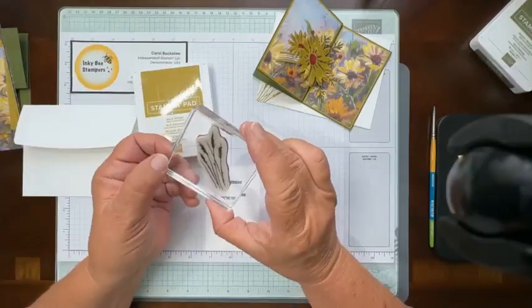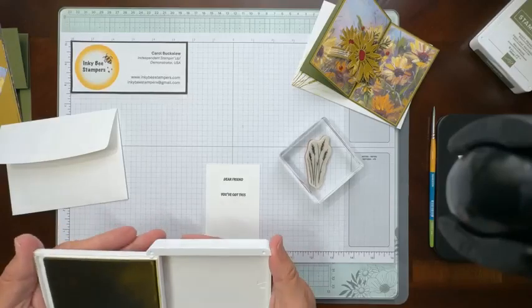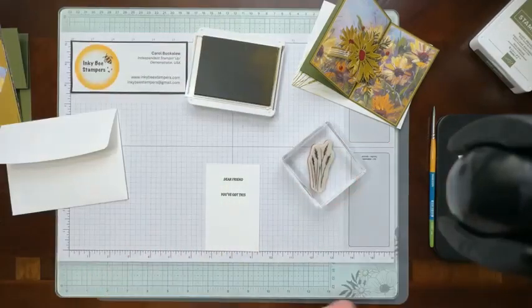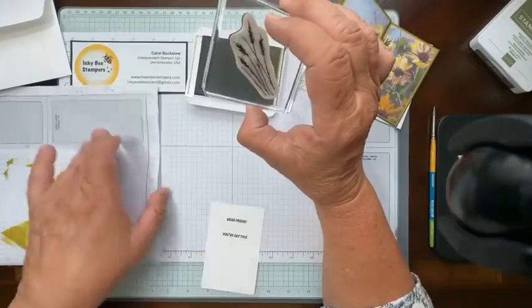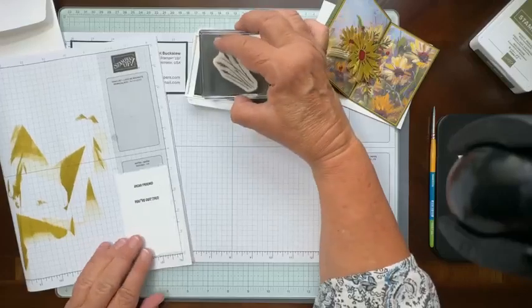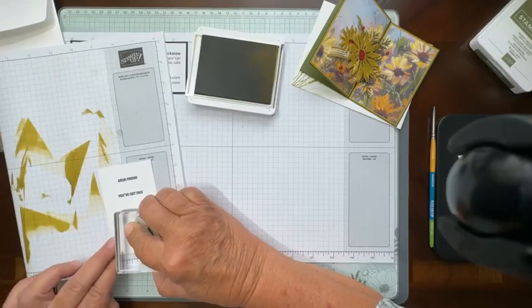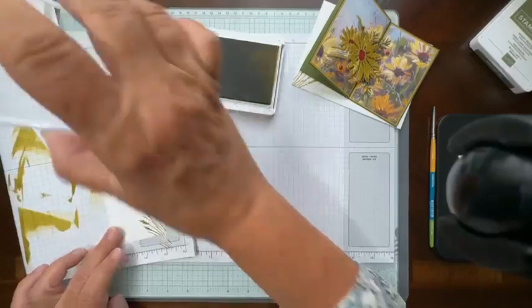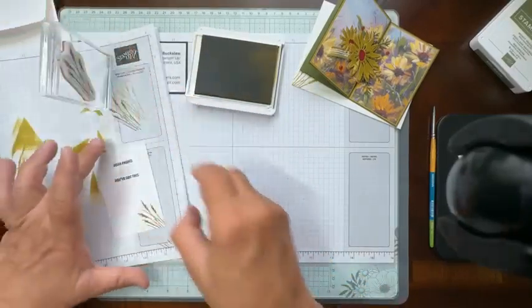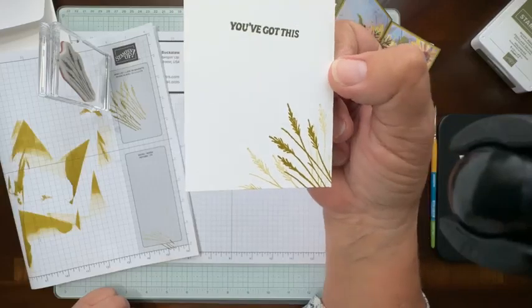I am going to stamp the wheat image from the Autumn Expression Stamp Set — such a beautiful image. Our theme for the Hop Tomorrow is a color challenge. I'm going to bring my scrap paper in here because I'm going to need to stamp off. I'm going to first generation stamp this wheat image on my cardstock, then stamp off one more time, and then third generation stamp that image. It's very light when you do that, but I think it's really pretty. Let me hold it up — you can see that lighter image in the corner just gives it a really nice soft look. That is the inside panel.